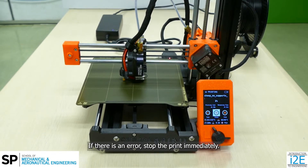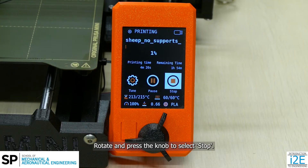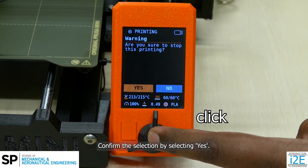If there is an error, stop the print immediately. Rotate and press the knob to select Stop. Confirm the selection by selecting Yes.